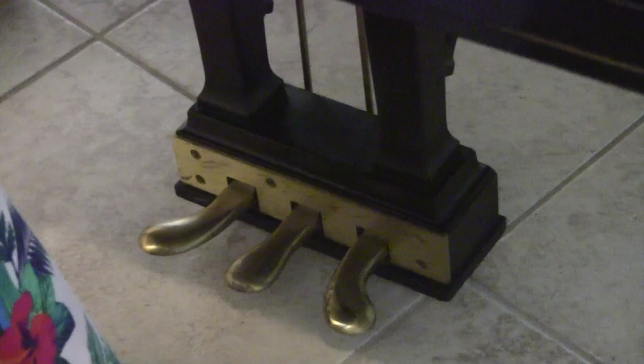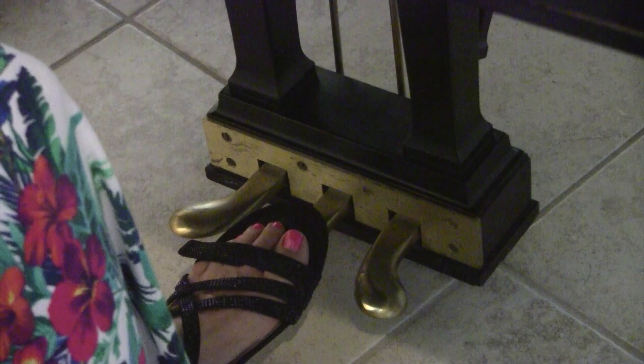So for the damper or the sustain pedal, put your right foot on that and try a note. Now try a note without it, and you'll hear how it's dry. The left foot operates the sostenuto pedal — I've already demonstrated that. It makes the low note really continue to ring. The left foot also operates the left pedal, which is the una corda, or the soft pedal.